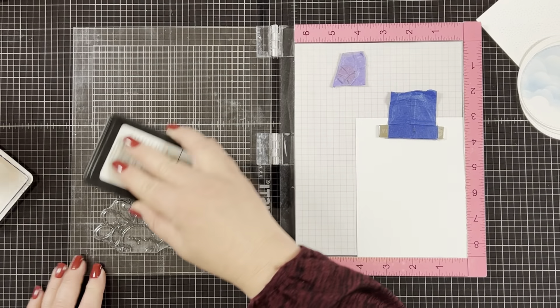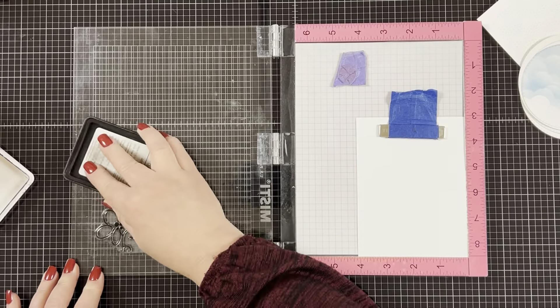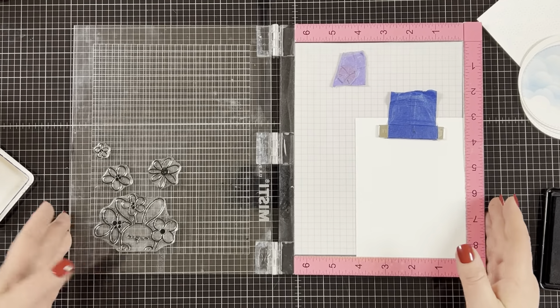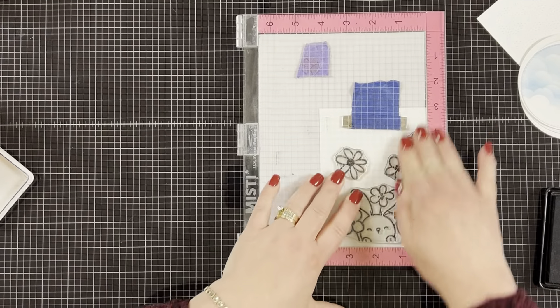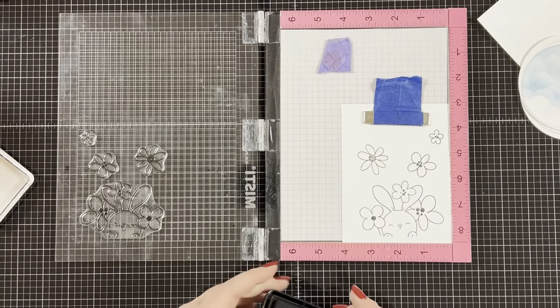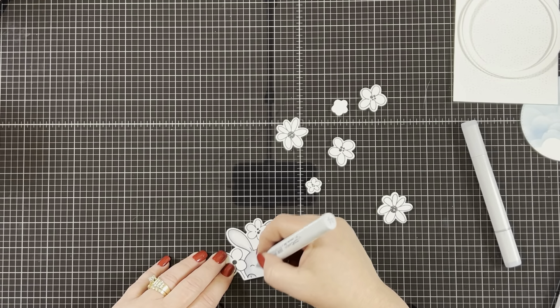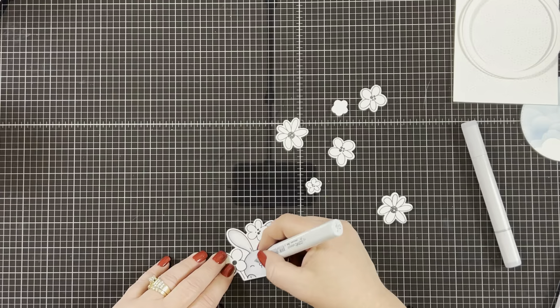Now I'm going to stamp my bunny images and the flowers. I'm using the peeking bunny today — I thought it would look cute peeking from the window. I stamped my images with a Copic-friendly ink, used the coordinating dies to cut them out, and then I'm going to quickly color them with my Copic markers.